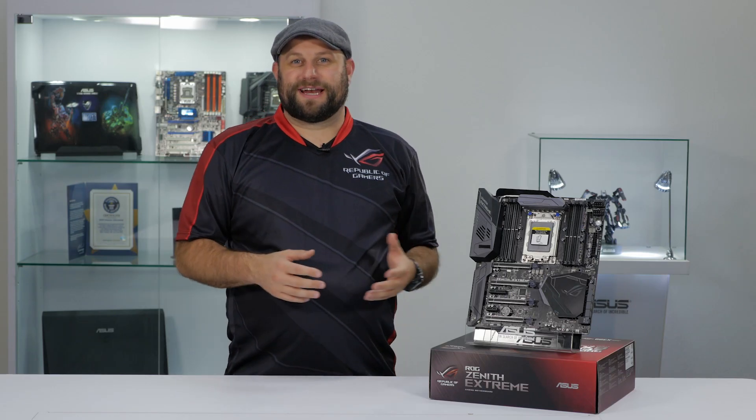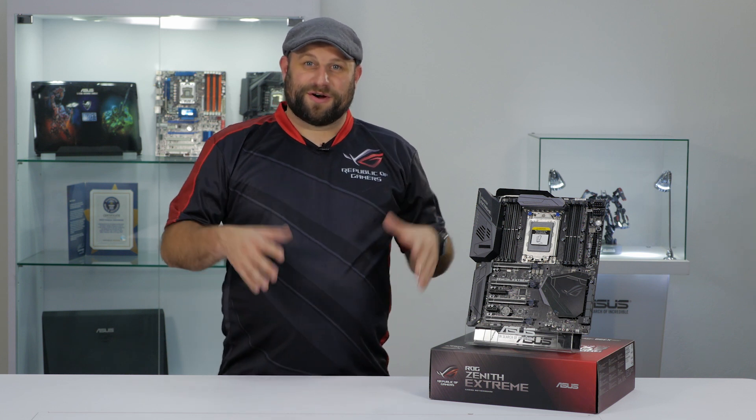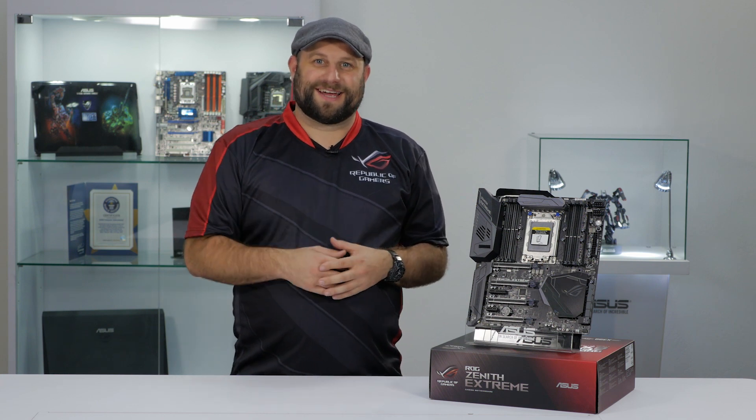So that's the ROG Zenith Extreme X399 Gaming Motherboard. If you enjoyed this quick overview, go ahead and subscribe, and if you have any questions about this board, you can ask them in the comments section below or check out the product page — we'll have a link for that in the description. Thanks again for watching, and we'll see you next time.